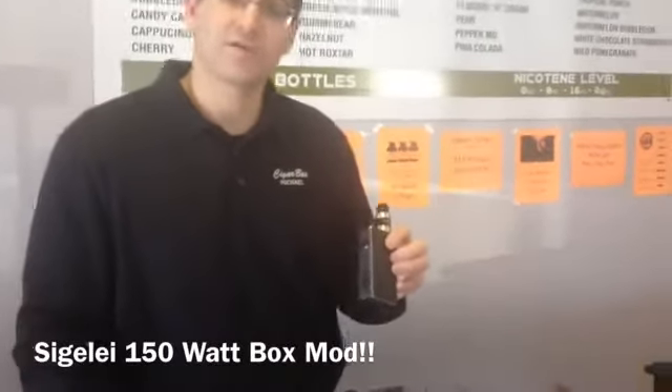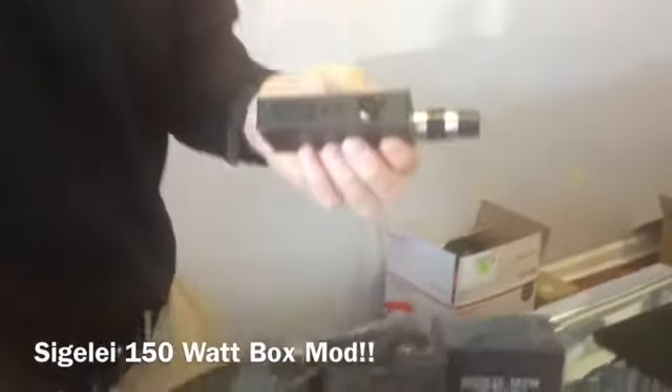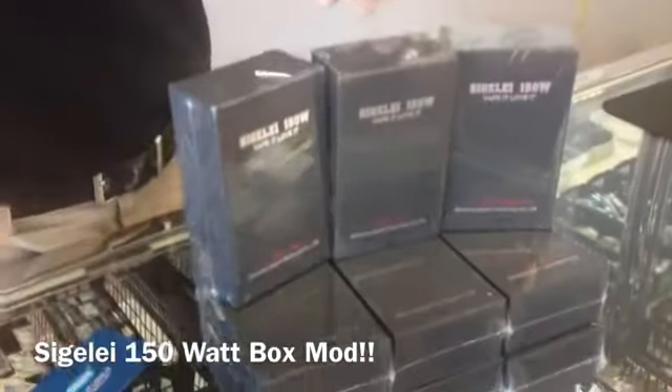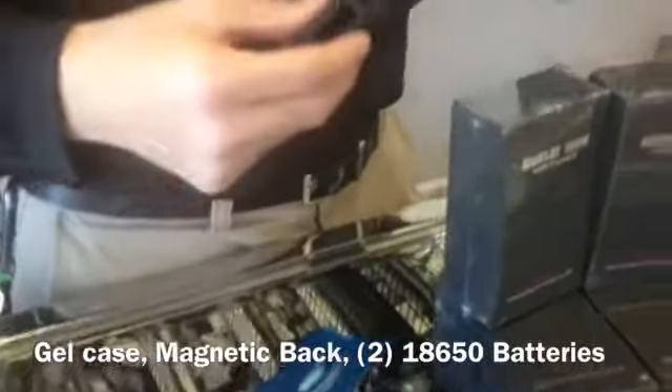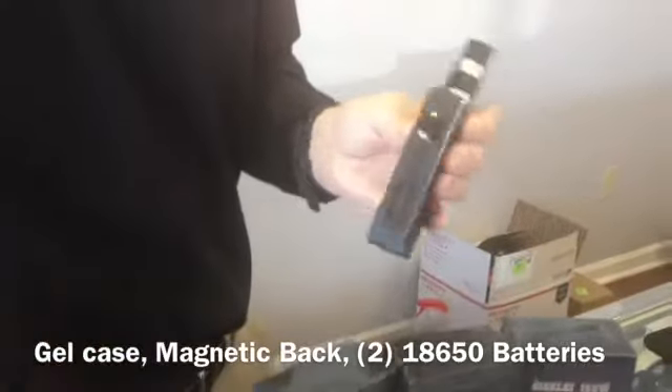We've got the Sigelei 150 Watt Box Mod here, brand new, just brought into the Infinity Vapes and Cigar Box Vape Centers. It comes with a nice gel covering that is easy to grip your mod, and slides right over the bottom casing.